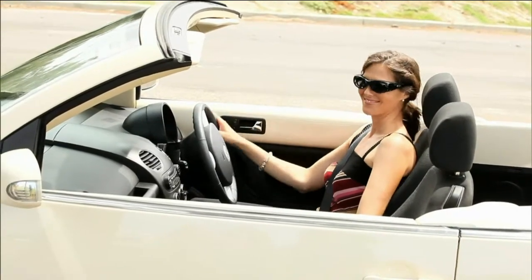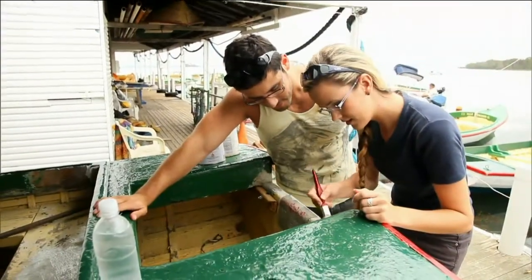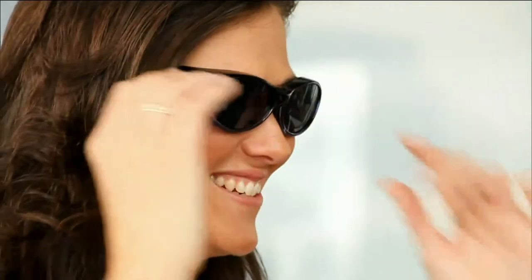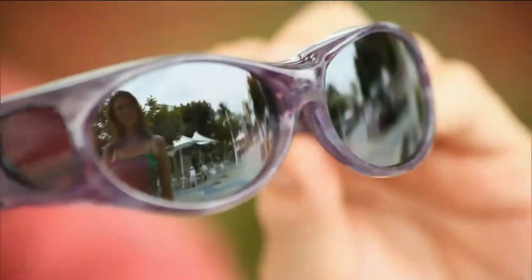Wearing these over prescription glasses, I don't feel like I'm wearing two pairs of sunglasses at all — it really feels like just one pair. That's because of the brow bar at the top, which acts as a visor so sunlight doesn't get in between your eye and the lens. It also rests gently on your eyeglasses. And if you're wearing contacts one day, you can wear these without prescription glasses underneath.